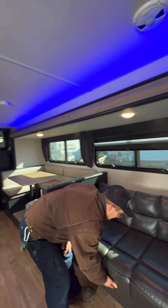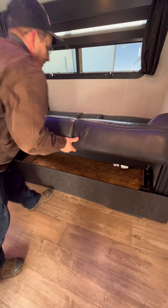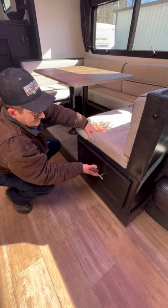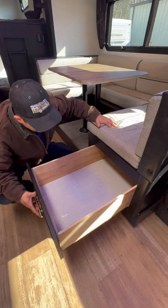Over here is going to be your jackknife sofa. You've got storage area underneath here as well. You pull this out and there's your bed. Push it back, put it right here, push that back, and it comes back down. You've got storage back here for blankets and whatnot as well. Over here is going to be your storage underneath these — lift up the face of it first, then pull out, because there's a block nailed on behind here for travel purposes, and that slides back in.